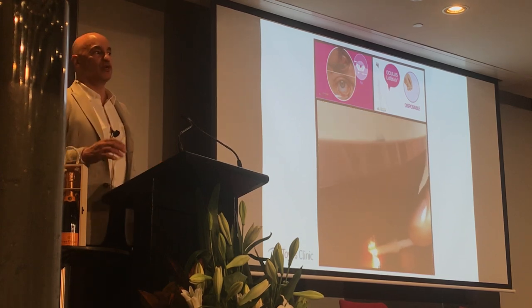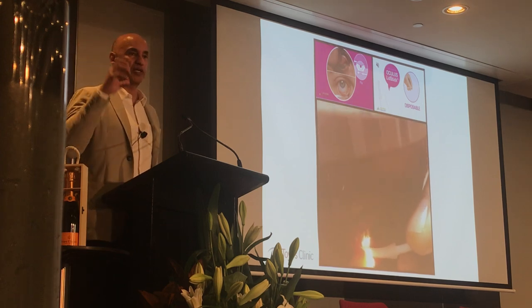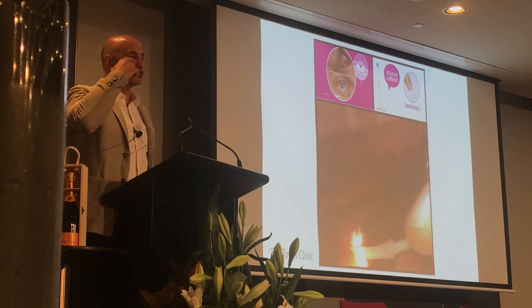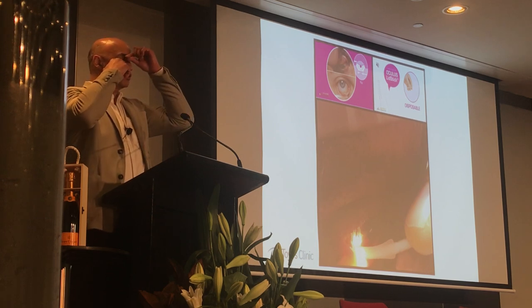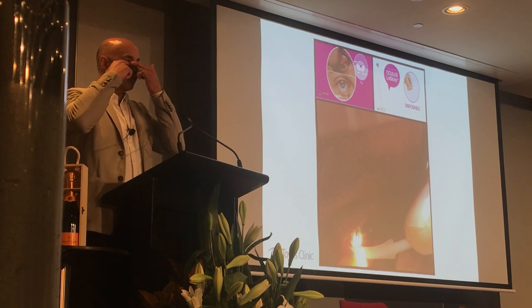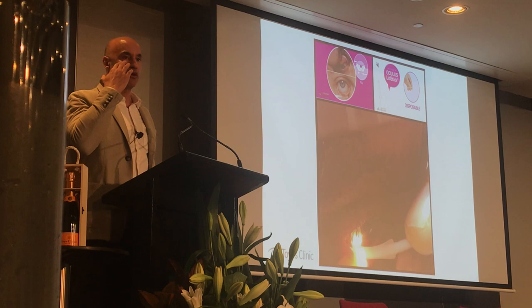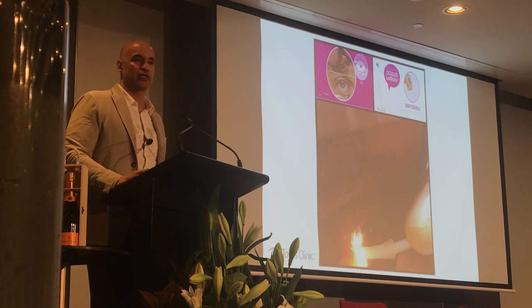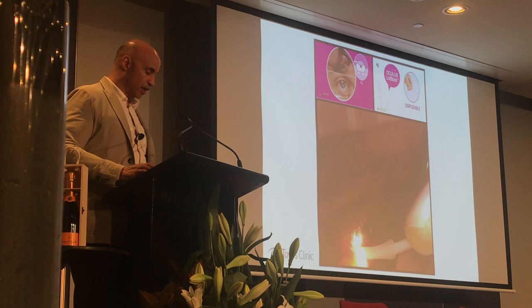For someone who's a big squeezer and doesn't like to be expressed, take the expressor, put it on the lower lid, and let them squeeze the upper lid over the expressor. Then you can squeeze with the upper lid and the expressor, using the lower lid to shield the cornea. It's a great technique even for heavy squeezers. Once you start doing this, you'll see that upper lids are just as easy to express as lower lids — if not easier and safer.